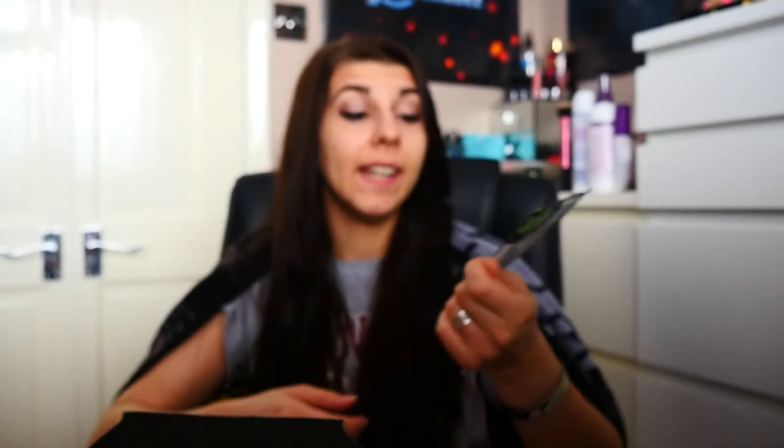The next thing is some green apple pop rocks. Woo! I would eat some now, but I have a sandwich after this and there's Pringles, so I don't wanna eat these now.